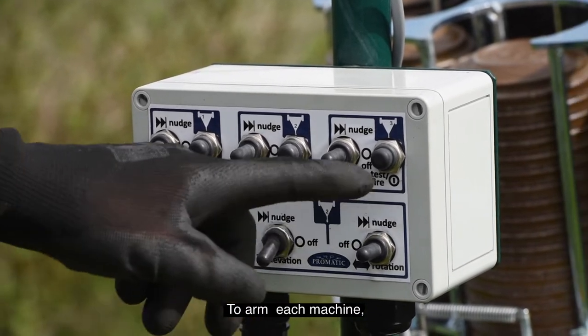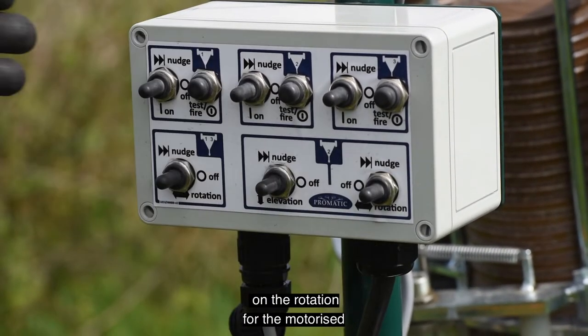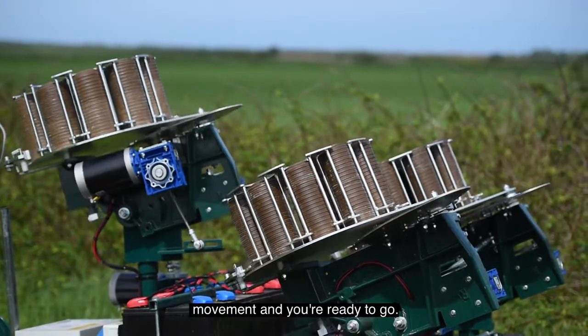To arm each machine, simply flick the arm switches and turn on the rotation for the motorised movement, and you're ready to go.